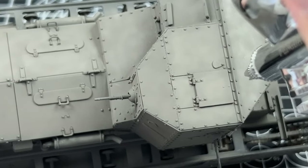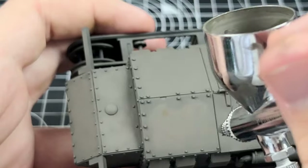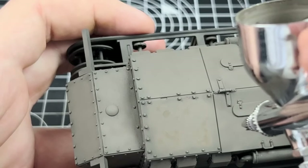This tank will be either a pin-washing dream or nightmare depending on how much you like the process. There are so many little rivets and details on this model that it's just absurd, and pin-washing could be a video on its own — which is actually a good idea if I ever get desperate for views.